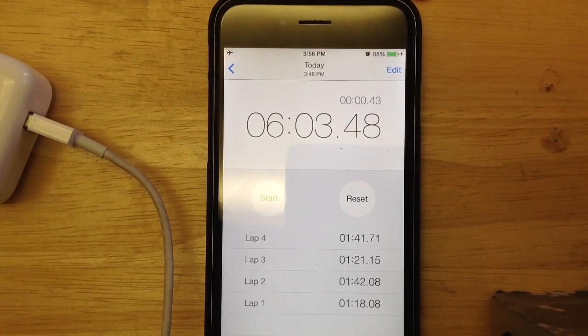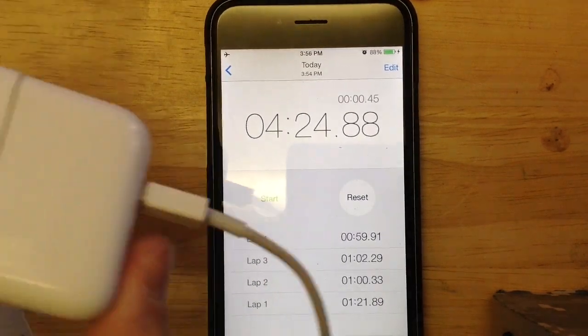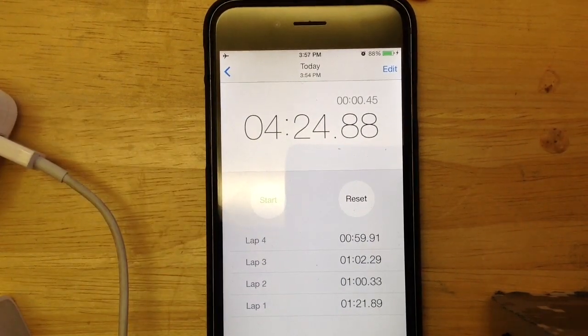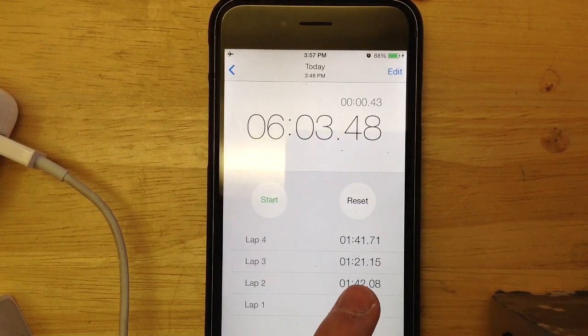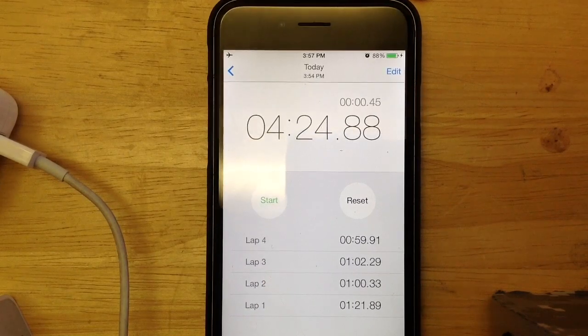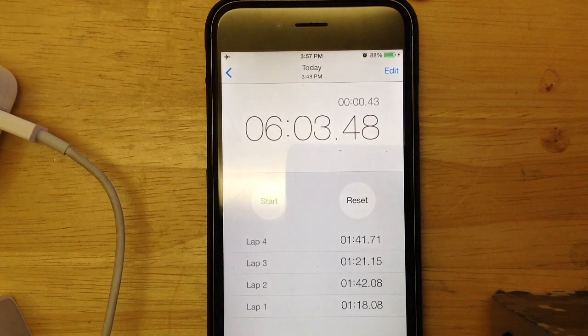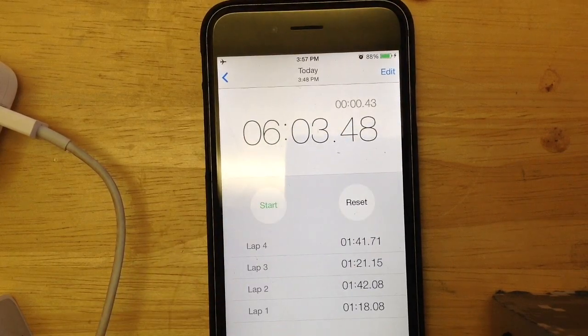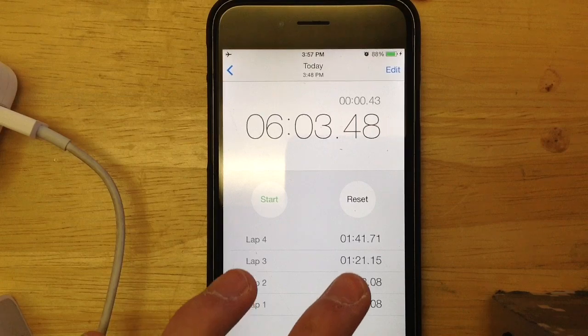Here are the results. With the stock iPhone 6 charger power block, it took around 6 minutes and 3 seconds to charge 4%, ranging about a minute and a half each percent. Now switching over to the iPad power block, which took 4 minutes and 24 seconds, it ranged roughly about a minute per percent increase. The final result is that the iPad charger block is a little bit faster than the iPhone 6 power block, but it's not much of a noticeable difference — only about a minute and a half, maybe almost 2 minutes quicker. So if you want every single minute to count, definitely use the iPad charger if you have one.